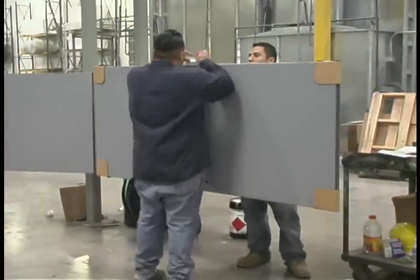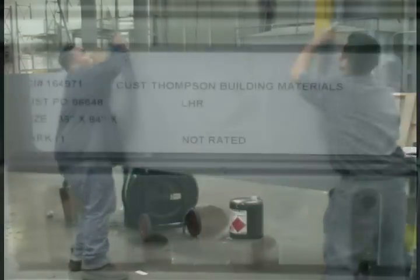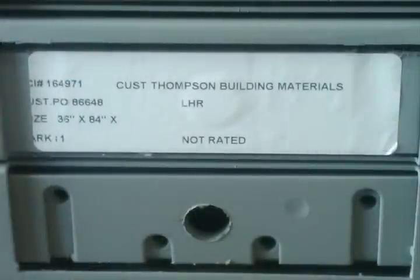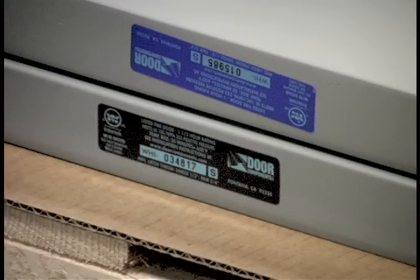Because every door we manufacture is custom, each one comes with its own unique label. This label is used to specify where the door will be installed at the job site. The label includes the Door Components shop order number, customer PO, opening number, handing, and the fire rating requirements.